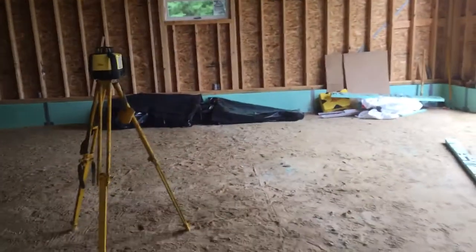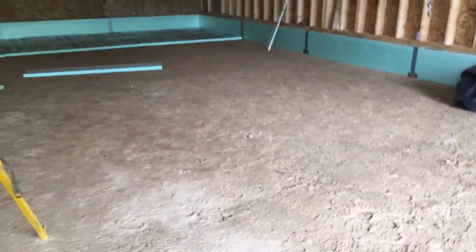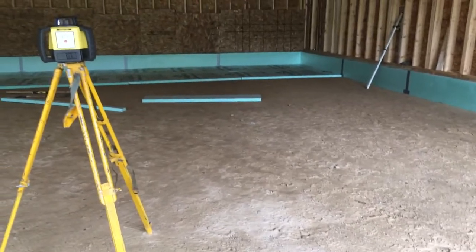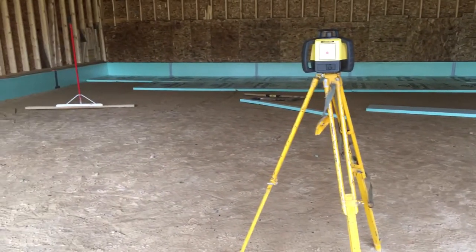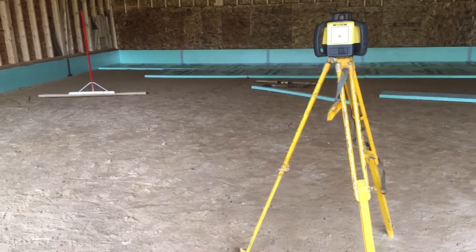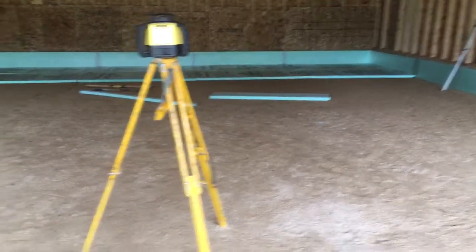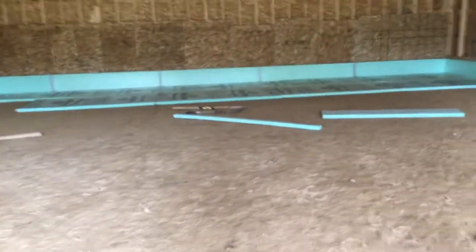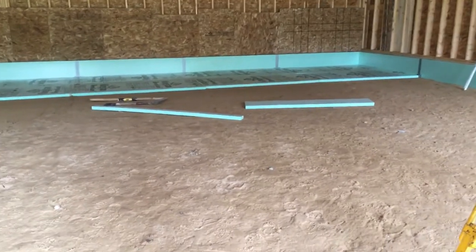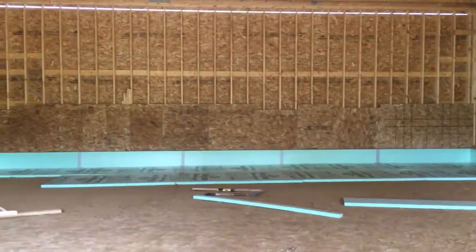My plan is to lay this vapor barrier down across the floor. As you can see, I don't have it down right now — that's because I am laying down the foam board first, then I'm going to pull the foam board, lay the vapor barrier down, and then put the foam board back. The reason is I need to fine-tune the grade for the foam board.